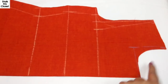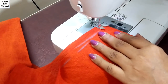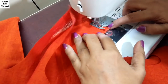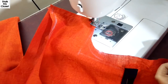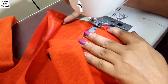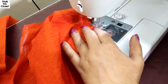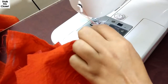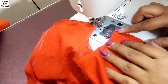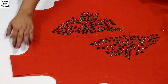I've also cut the back neckline — it's also 5 inches deep. Now I'll stitch the shoulder slope on both sides and overlock it. The shoulder slope is stitched.